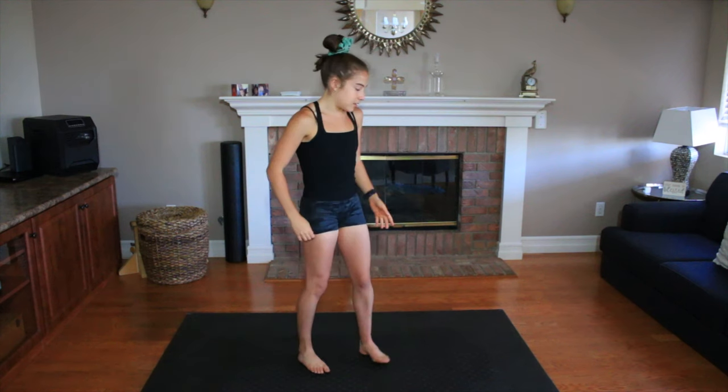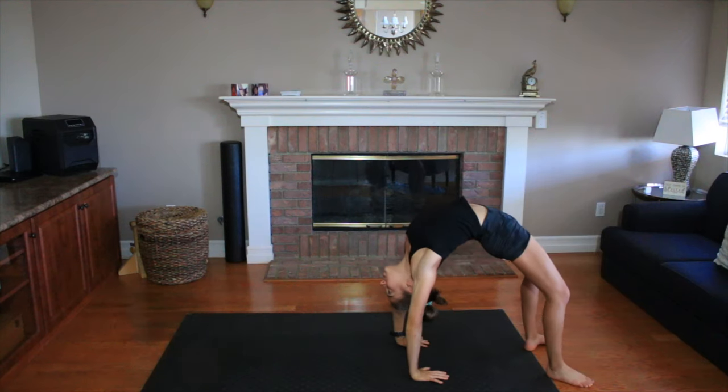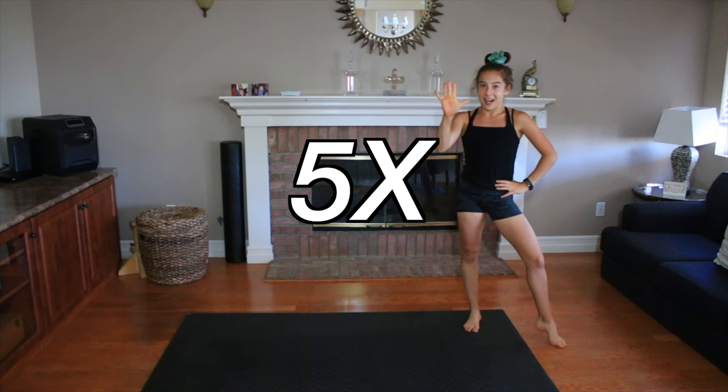In step one, you're going to stand up and go straight into a back bend. Come down. Repeat this five times.